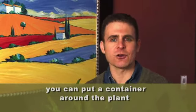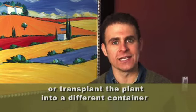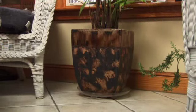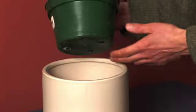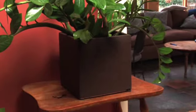So you can put a container around the plant, or you could transplant your plant into a different container. Take a look at this one we have — this is like a nice brown, really looks like it's sort of an outdoor jungly kind of a theme. We've put the African violet in an interesting container, and I put the ZZ plant in a container as well.